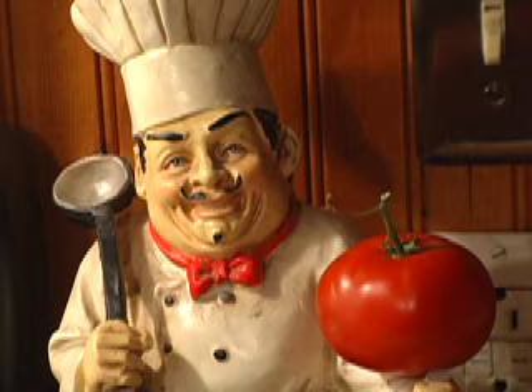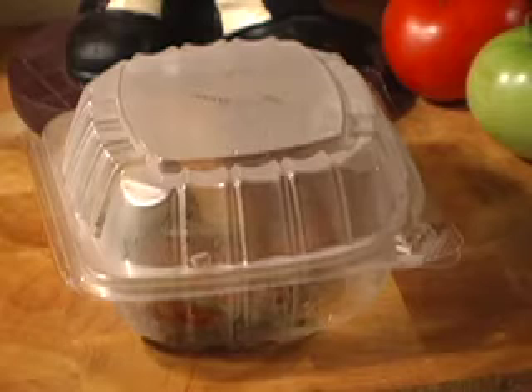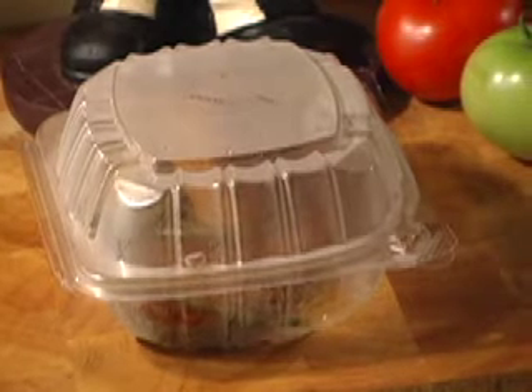Today on Cooking on a Budget, we're gonna show you how to take leftovers from a restaurant and make a second meal out of it. Restaurant leftovers.